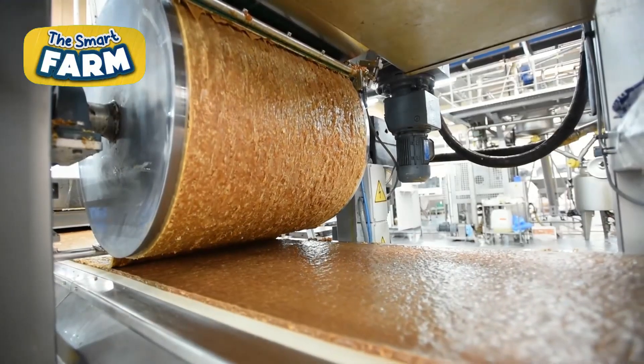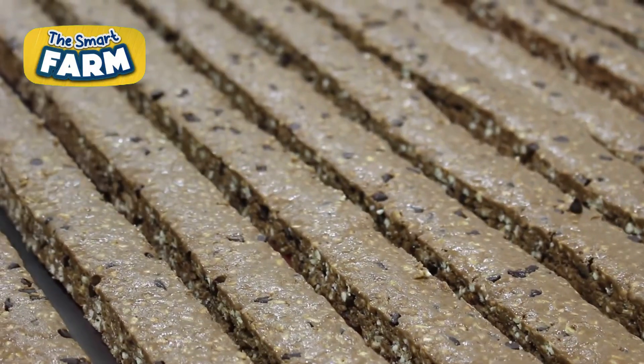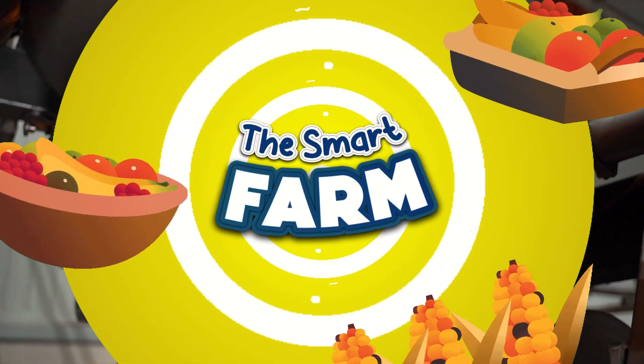The efficient mass production of protein bars involves advanced machinery and rigorous quality control, with the market projected to reach more than $6 million by 2029.